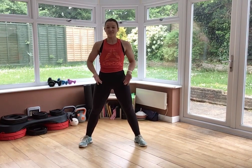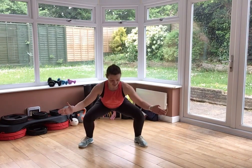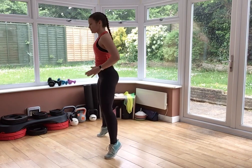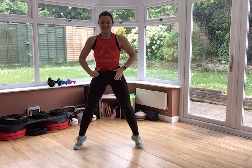Feet just wider than your hips and we start with a squat to calf raise. Drive into your heels, knees push out, hips sit back and down. Belly is braced and chest is lifted. As you come up, lift onto your toes — hips push forward as well as up. 15 seconds left. Stay with it.